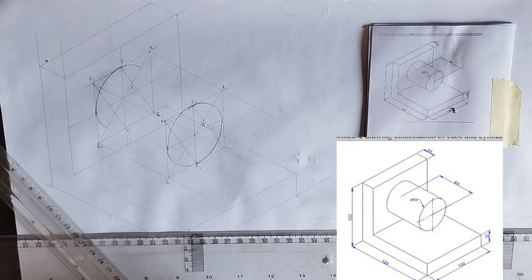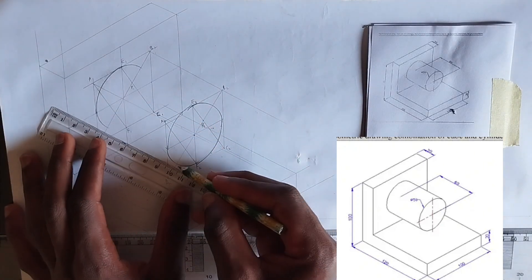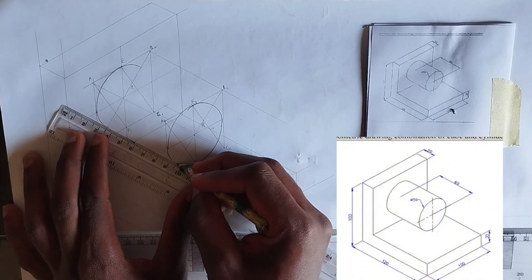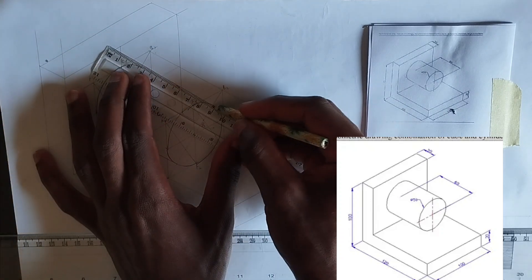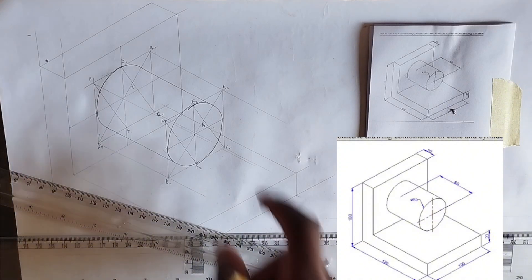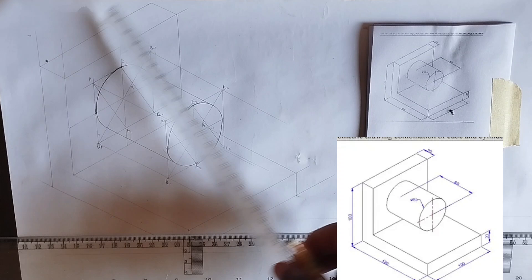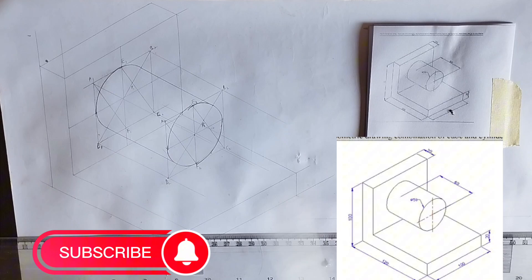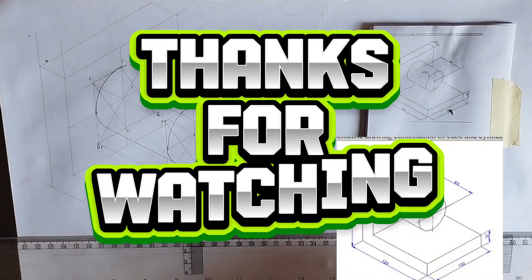This is the isometric of the circle on the front face. Now we are going to join this point here to this point, then this point to this particular point, completing the connection between the two circles. Now we are going to thicken out these parts. If you found value in this video please hit the subscribe button and share with friends or course mates who might need it. Thank you for watching, I'll see you in the next video.